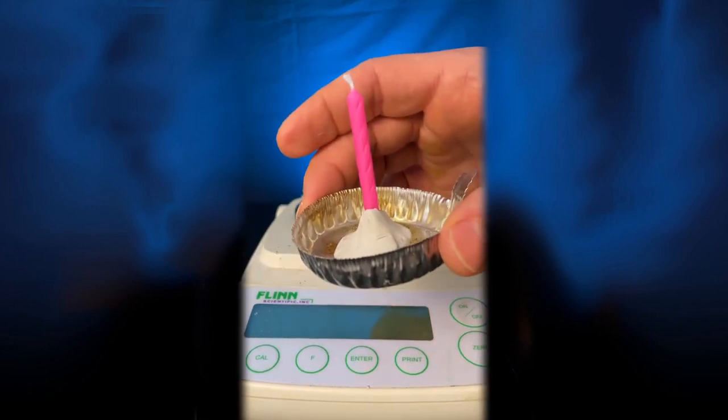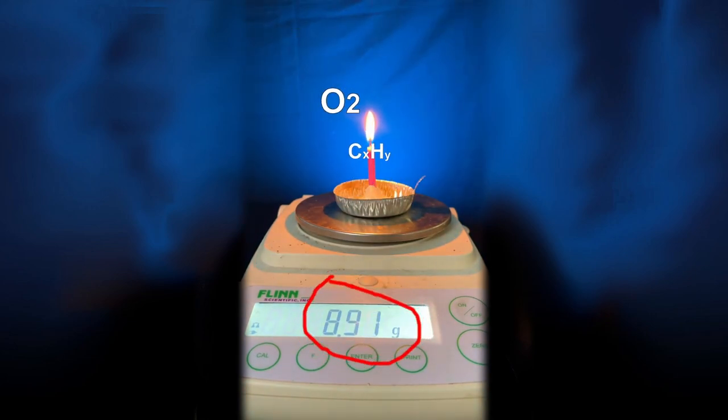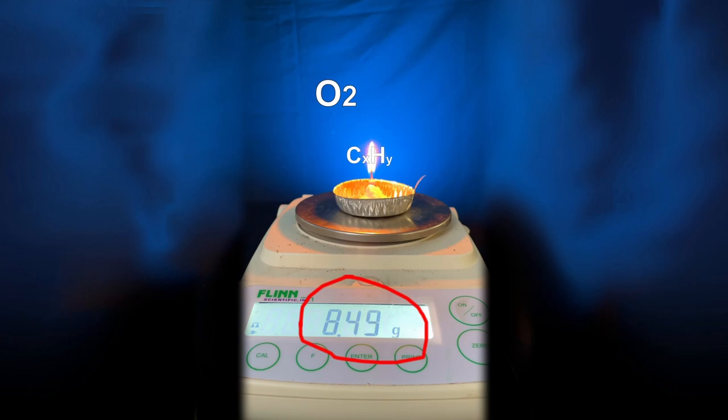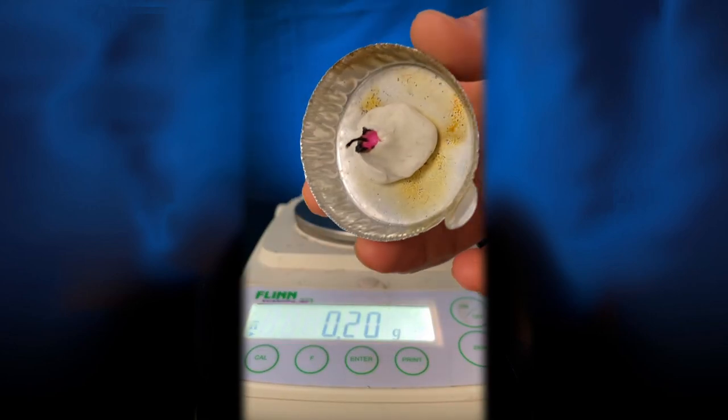Normally when you burn something like a candle, the observed mass decreases as the carbon and hydrogen in the candle react with oxygen in the air and get converted into carbon dioxide and water. Check it out — nothing left but the clay holding the candle.